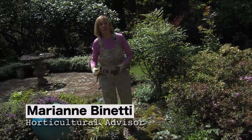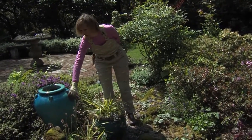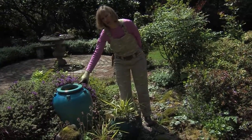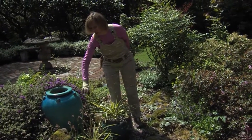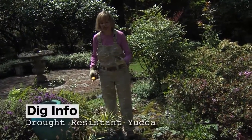Everybody wants to conserve water in the summer, and one of the very best tips is to have a beautiful, highly glazed container and not plant in it — because you don't have to water a container if there's nothing in it. But if you are going to plant in a container and don't want to worry about watering, use one of my favorite drought-resistant container garden plants: the yucca.